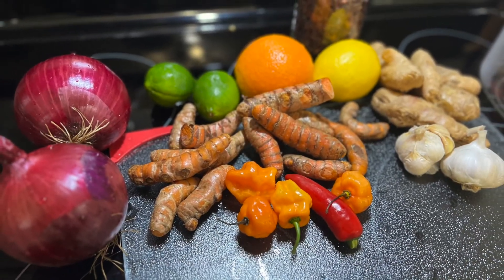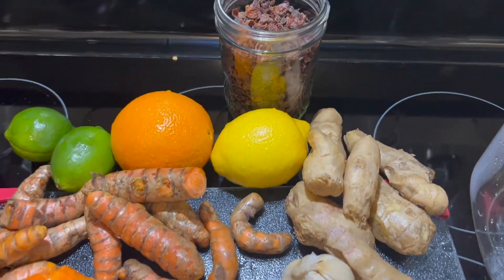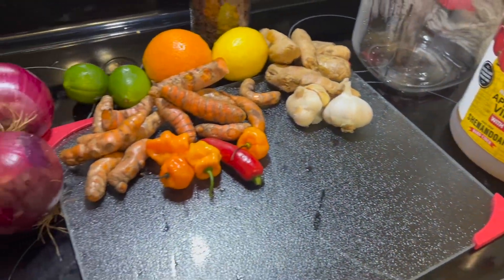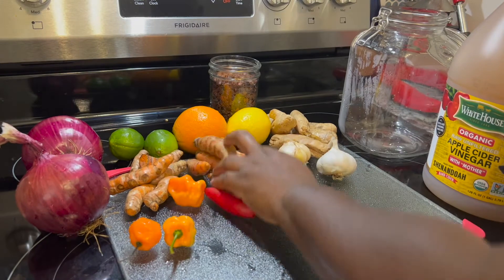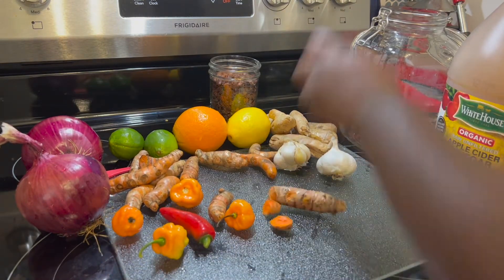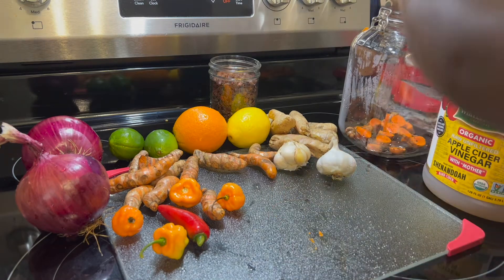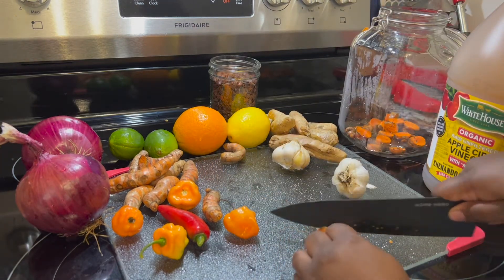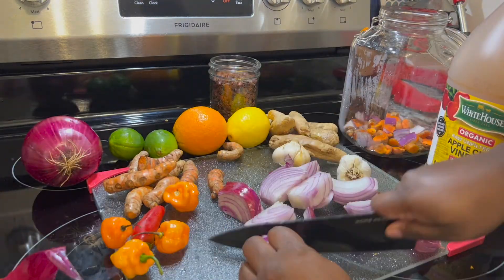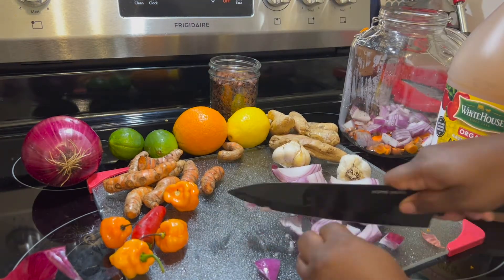So here's what we're going to put in it: red onion — I use red onion for anything but any onion is good — lime, orange, lemon, some rosehip, ginger, garlic, some habanero peppers from the garden, turmeric, and a little jalapeño. I'm going to cut these into smaller pieces so that the benefits can get released into the vinegar solution. The vinegar is what we're going to keep after we strain everything in two months, and that's what you're going to take shots of daily, or you can drink more of it when you're not feeling great. Once it's strained, we'll add some honey to it for taste.